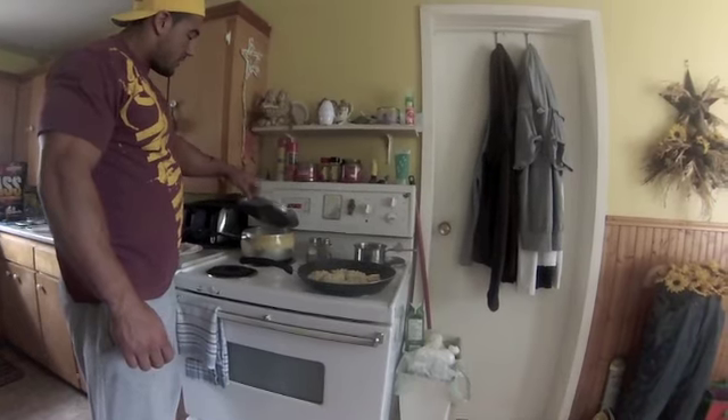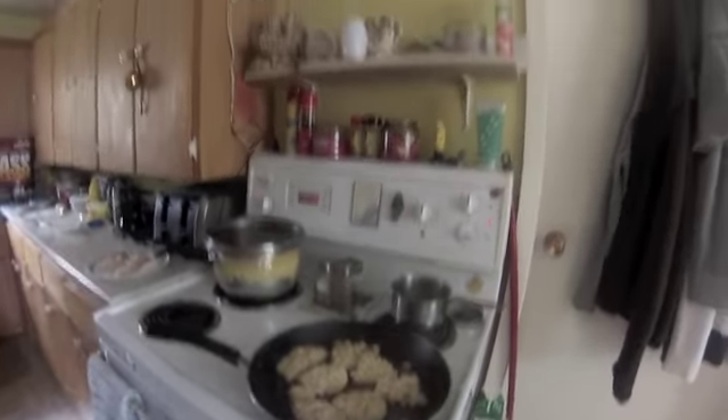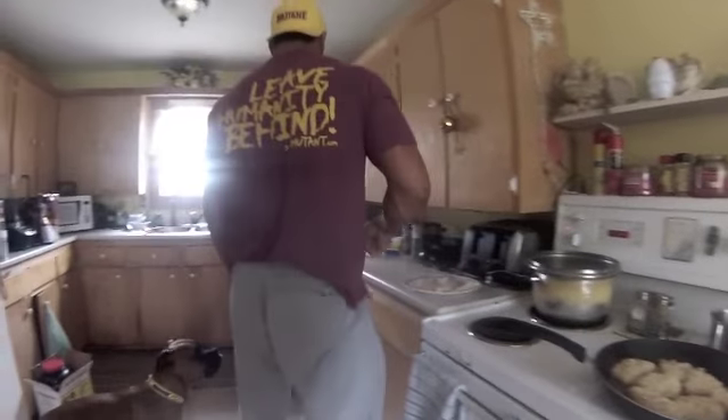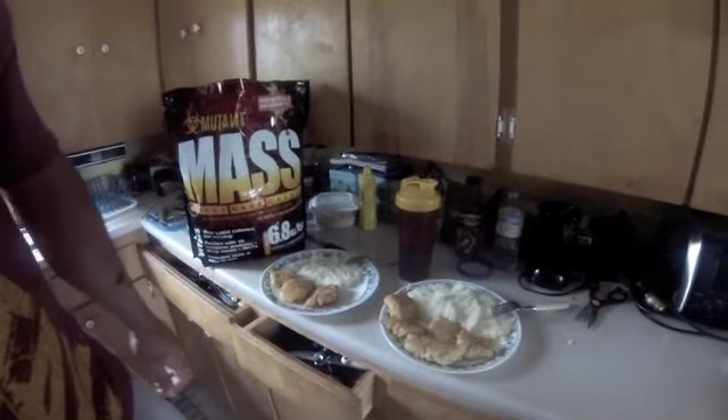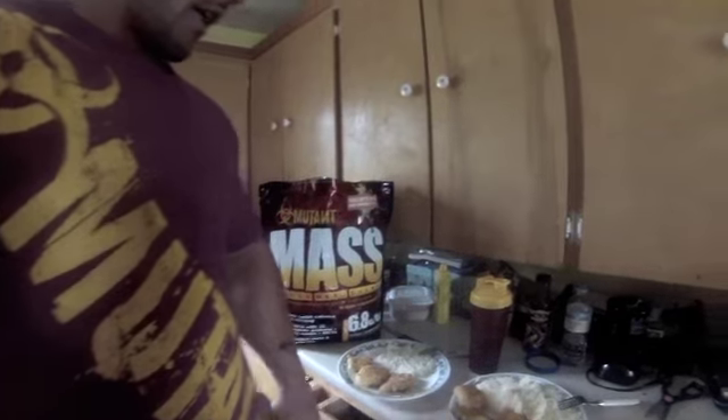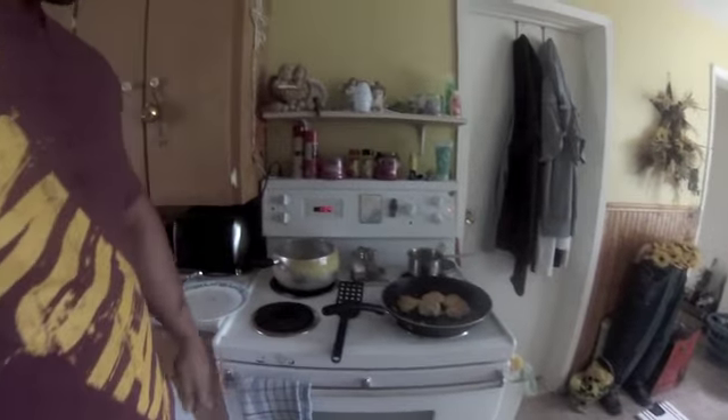So there you have it — his and hers. Got my Mutant Mass shake, and after that I'll throw a banana in or something like that. Just finishing up my fish here, and we got the rest of our potatoes — should be able to make one more meal out of it.